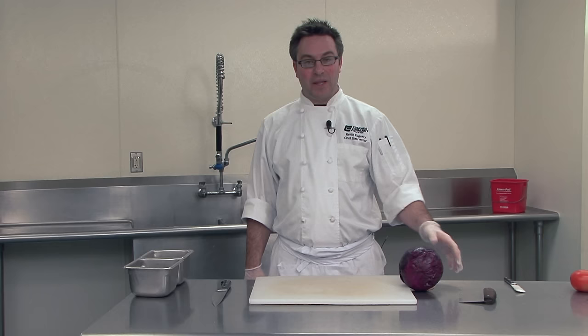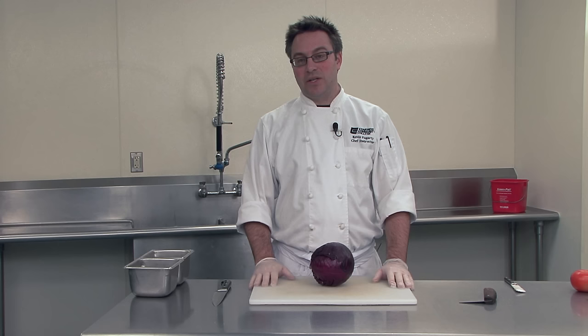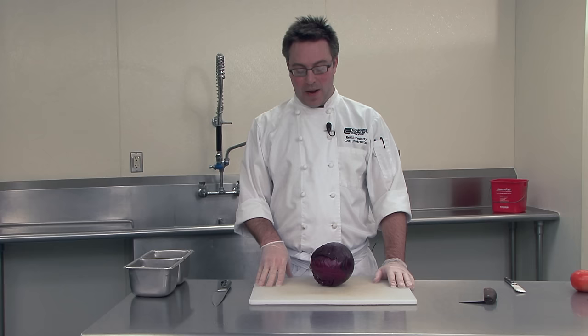The next vegetable I'd like to discuss is something we deal with at Briar Grill all the time — it's cabbage. We use this in our Thai salads, in our curry, and in our raw vegetable wraps.